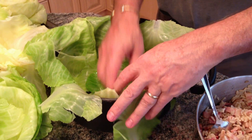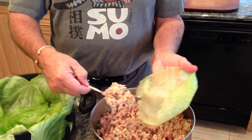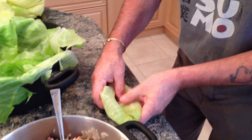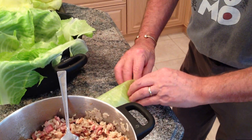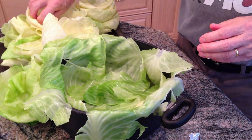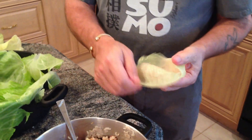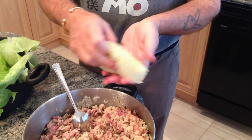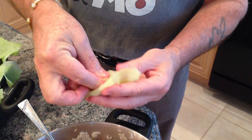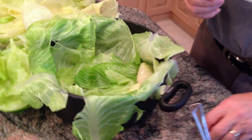Same technique: take the leaf, add a good heaping teaspoon of filling, start rolling from the top, get it nice and tight, put the sides over, then roll it up. If you're making these for the first time, it can be tricky doing it in your hands - it's perfectly okay to put it down on the table to roll. For a smaller leaf, just put less filling so it doesn't all fall out. If a leaf cracks a little, the top part of the leaf will seal it up.